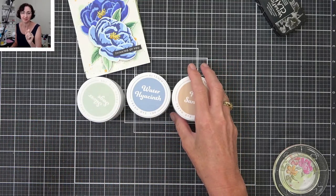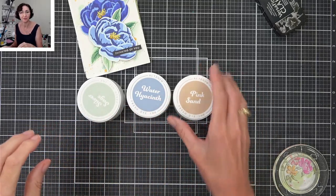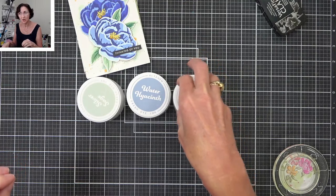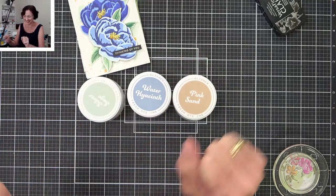Oh, a foam pad — I'm sorry, yes. So these are a felt pad. Thanks Michelle, I was saying the wrong thing. So these are not — they seem a bit softer than the previous Altenew felt pads. Let me say the right thing.